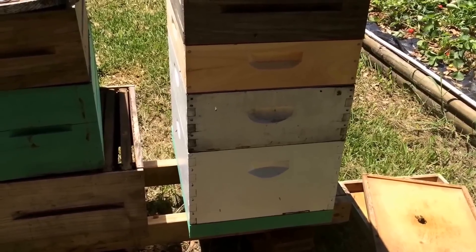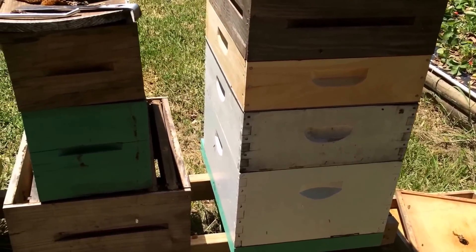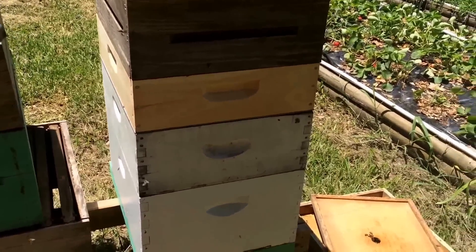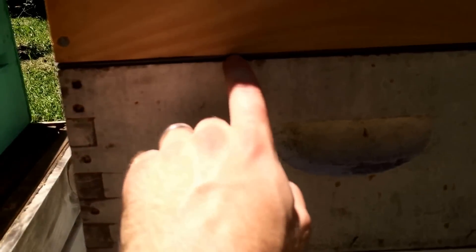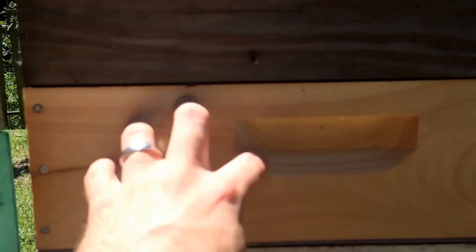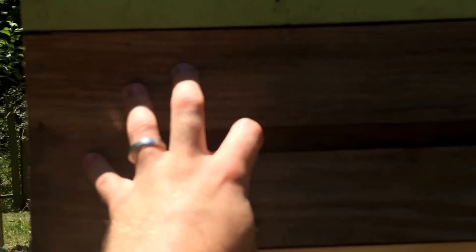Okay, so we just got it set up now. Hopefully it's pretty obvious what I was doing. Brood chamber here, queen excluder, Hog Half Comb — I put them on the bottom just because I want them to be the most likely to get drawn — medium super with fresh foundation.